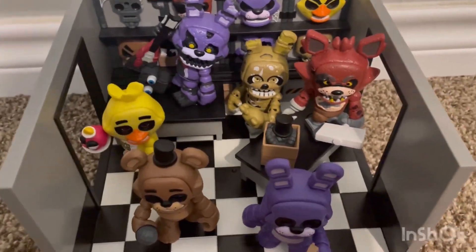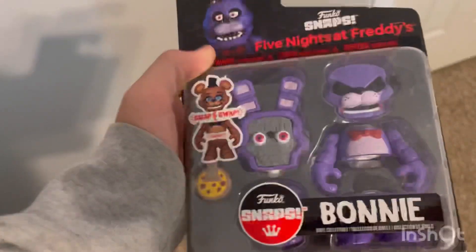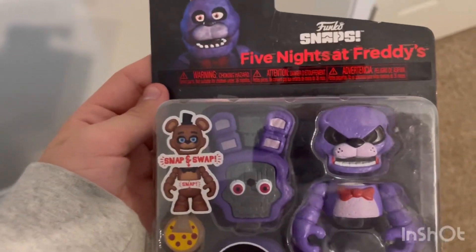Thank y'all for watching, like and subscribe, I'll see you in the next video! Also, I'm going to be making this into a custom, so let y'all guess in the comments who this custom is going to be.